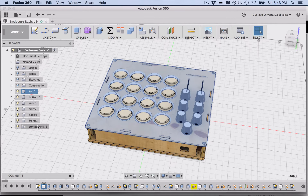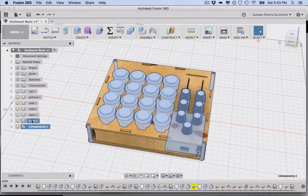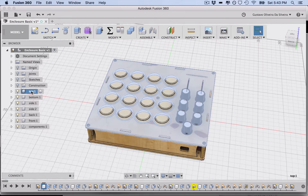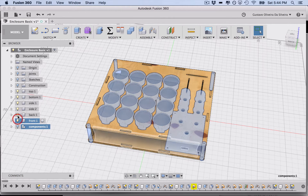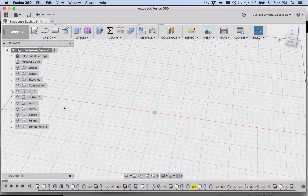Let's look at the Browser panel on the left — this is where all your components, bodies, sketches, origins, joints, and other design elements are located. Think of each item as a group: they can hold one body or multiple components nested inside each other. These are basically the files and structure of your design.